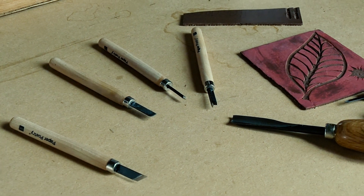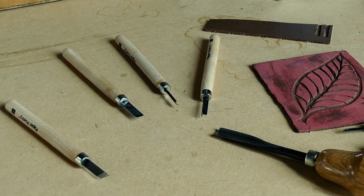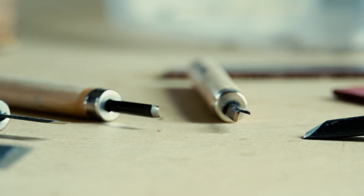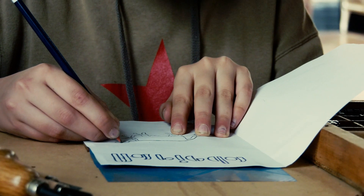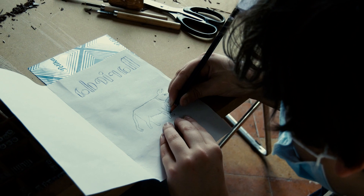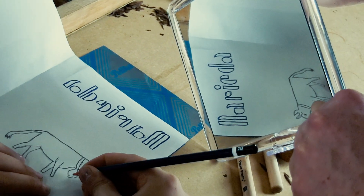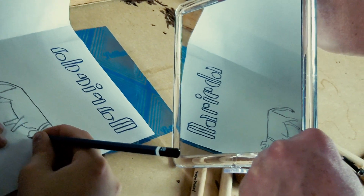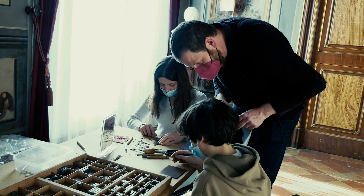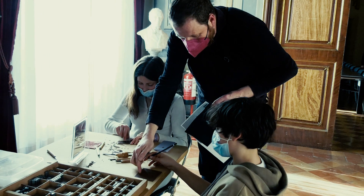La tècnica del gravat, aquesta és amb linoleum, amb gúbia. La gúbia després va rebaixant i al final el que és rebaixat serà tot just el que no sortirà gravat. Hem de fer tot just el text totalment al revés i moltes vegades cal mirar-ho amb un mirall per veure que el text és correcte. Per això surt invertit Narieda. Ara ja s'ha passat aquí, perfecte. I ara has de començar a buidar el que quedi fora del bou.